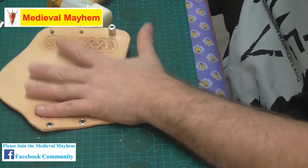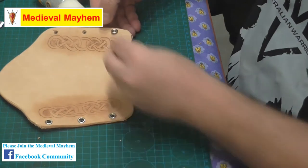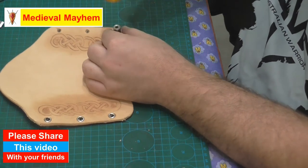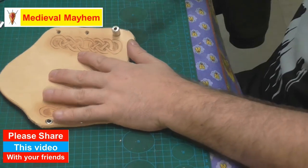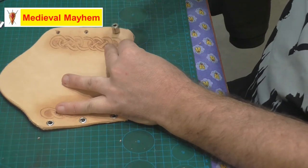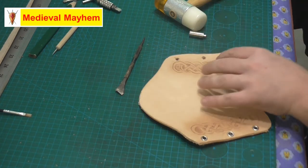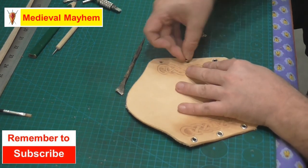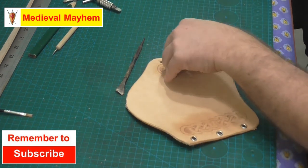The top of the rivet goes in like so. What I then do is put the die on top and slowly tap that through the leather. Once I'm satisfied I've got it roughly in position, then I'll give it a bit more force. There we go — a nice flush rivet. It's important to make sure you're going to get one that suits the application.